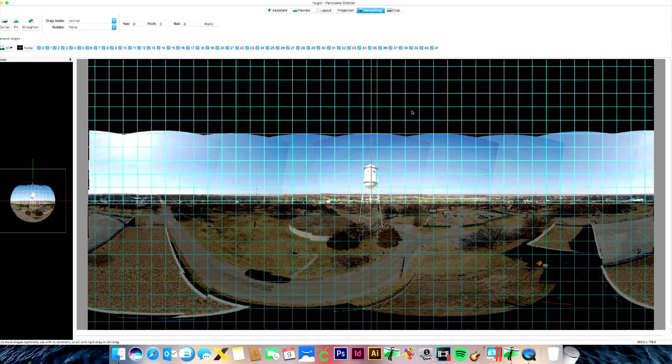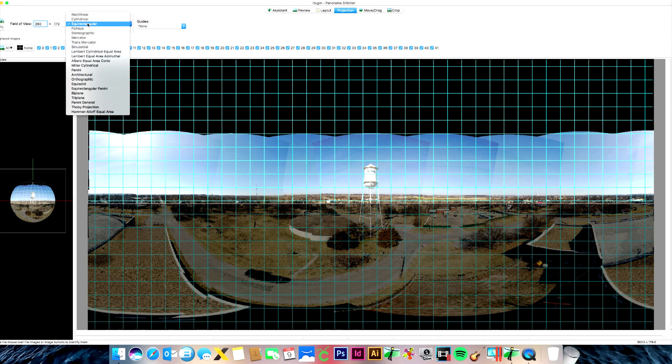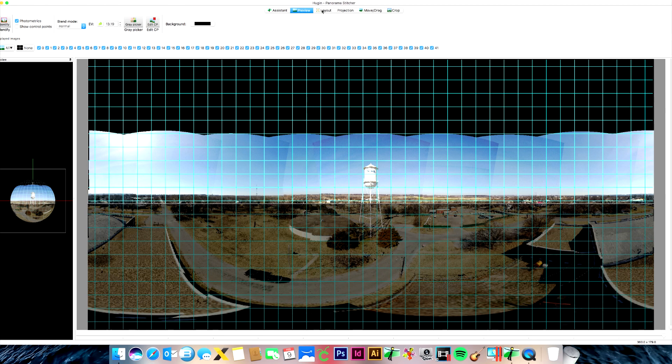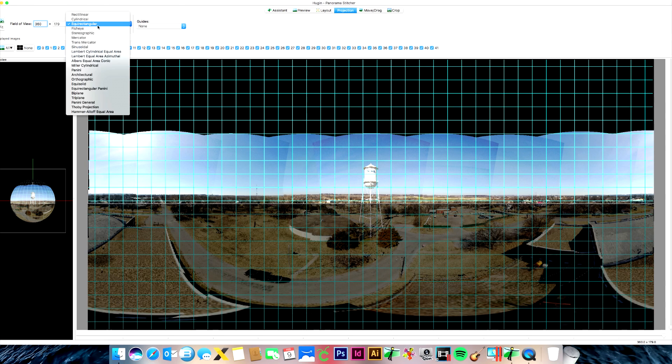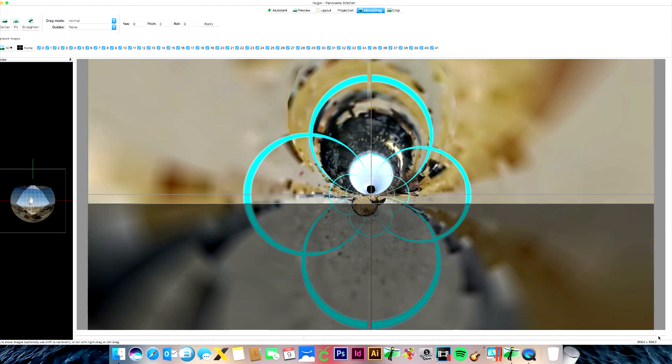Then go to Projection up here — by default it's on a standard setting — click the dropdown and select Stereographic to get the tiny planet look. Sometimes the program is glitchy and you may need to click a different tab first and then come back and select Stereographic. Once it works, go back to Move and Drag.